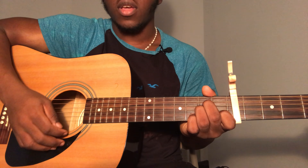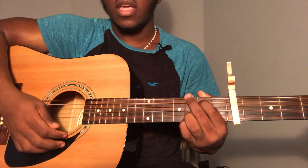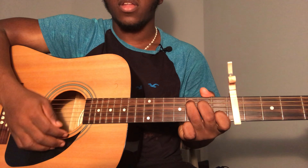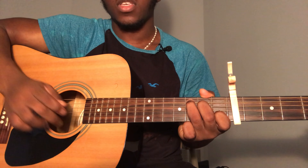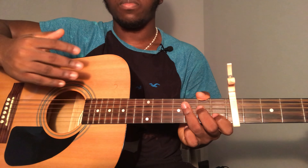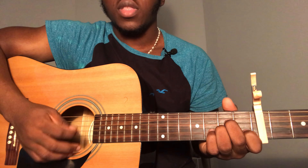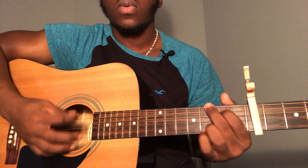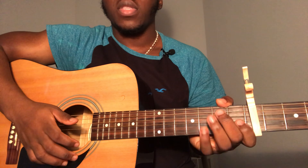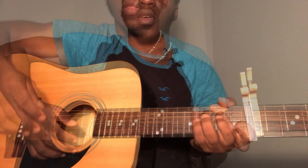The strumming pattern is down, down, up, down, up. Then go to the G chord and play the same pattern — down, down, up, down, up. Then go to the C chord and play the same pattern — down, down, up, down, up — and repeat it one more time for the C chord. That same pattern and those chords repeat throughout the entire song. For the pre-chorus you repeat the same thing, but for the last C on the pre-chorus, just strum once.